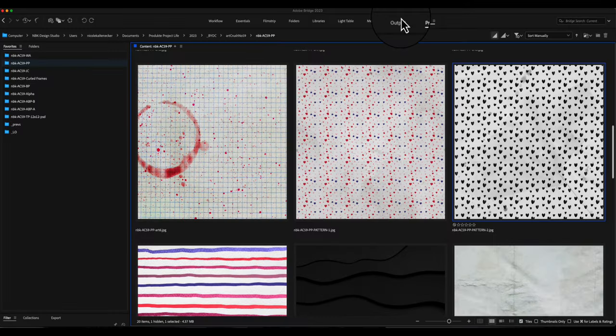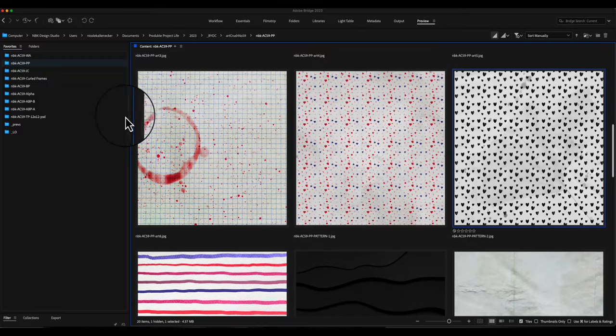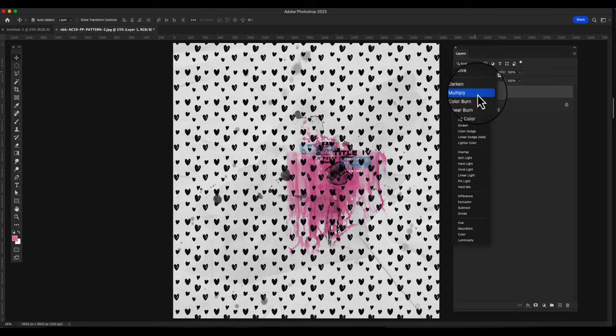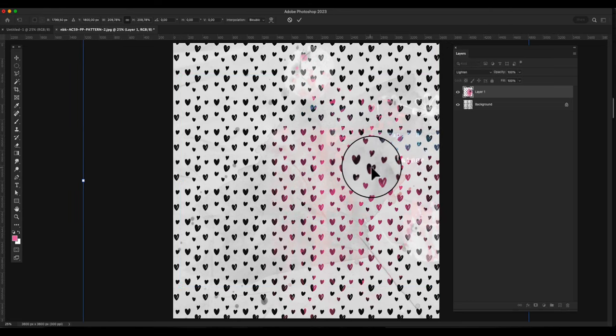I want to show you something about recoloring a paper like this — we discussed it yesterday in the chat. There are two ways to recolor it. I'll copy this artsy bit and paste it on top so you can see the difference. If you go on 'Linear Burn' and then switch to 'Lighten,' you can see how everything that is black picks up the color from the artsy bits below. This is how you can recolor it.